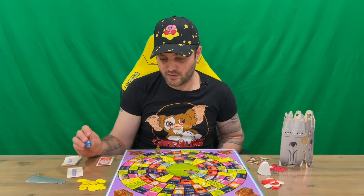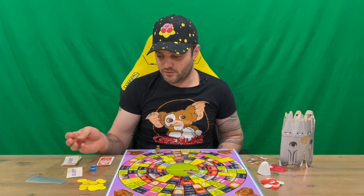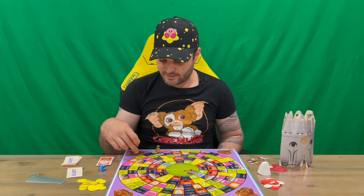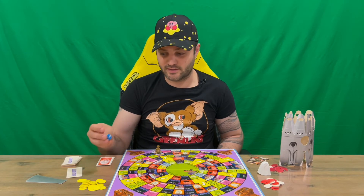Also, before you roll the dice for your turn, you say out loud a number from one to three. If you roll the dice and the number matches what you called, you still move that many spaces and then get another roll. You keep going until you get it wrong. That's a pretty cool mechanic.